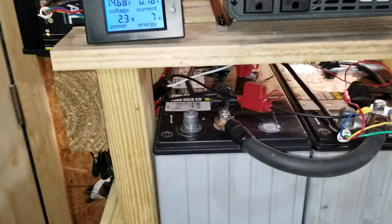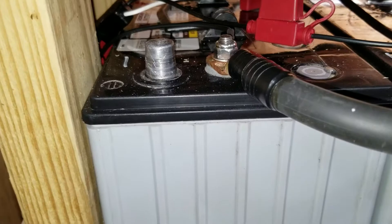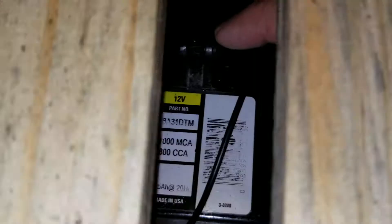First off, I've got two of these — they're called Intimidator AGM batteries. The part number is 8A31DTM and they're 105 amp hour deep cycle batteries. I put two of them in parallel.